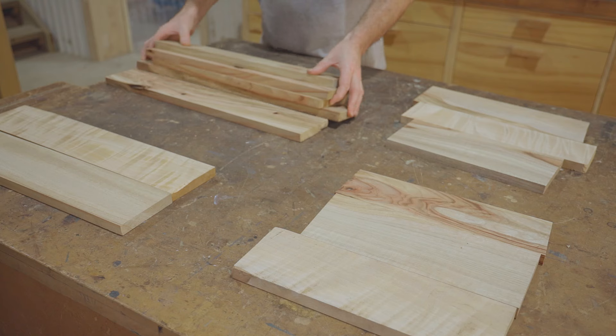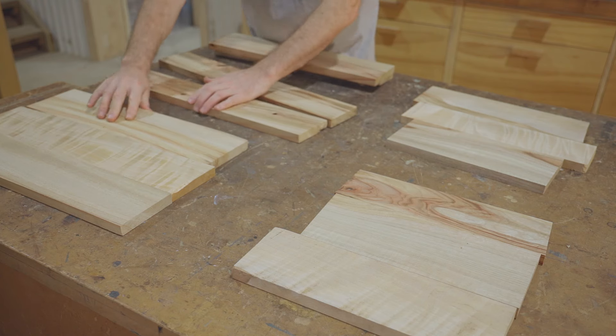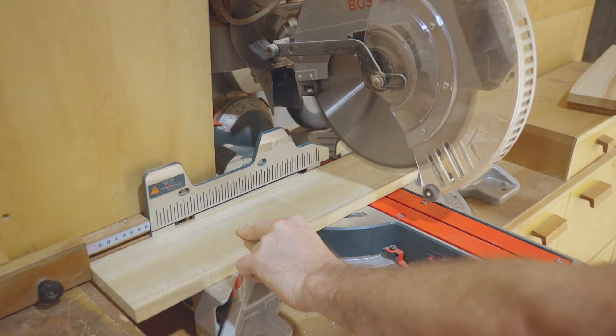The first thing I'll make is the top, bottom and side panels. I'm just laying them out and before I glue them together, I'll roughly cut them to length.